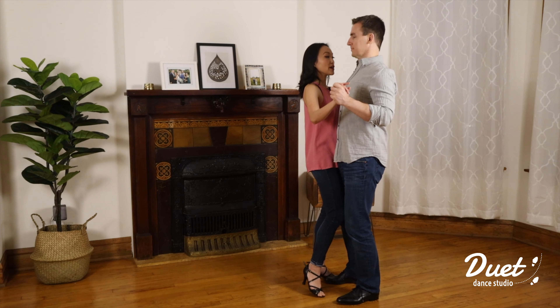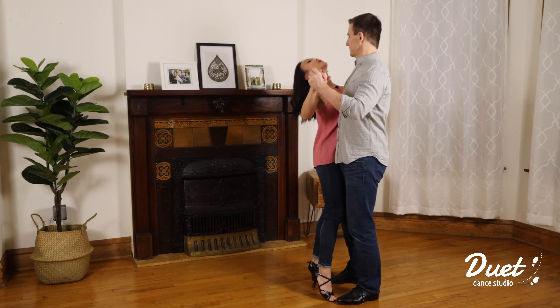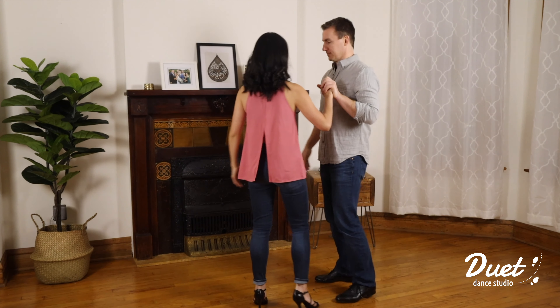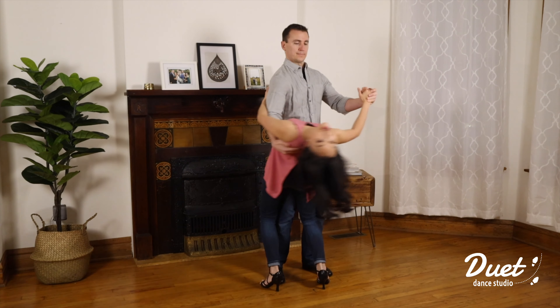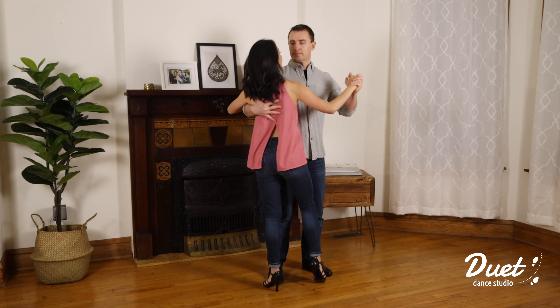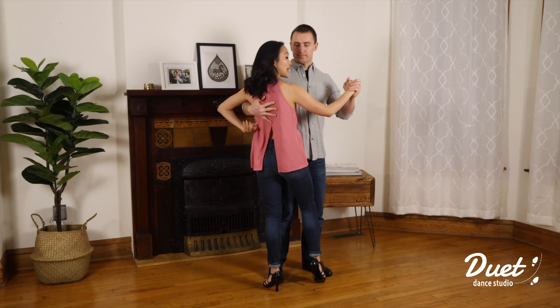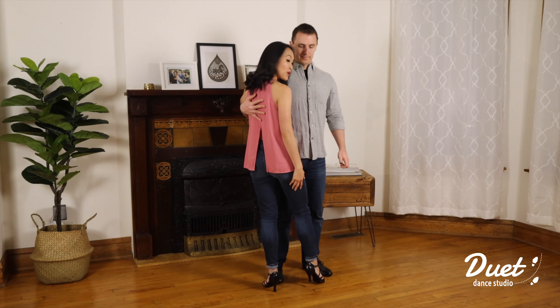Let's do the circular dip one more time: one two three four. Let's do it one more time facing the camera so you can get a different angle: one two three four. Notice my partner is bringing me up with his right arm and I'm standing up slightly on his right side.